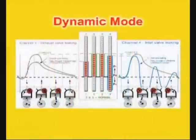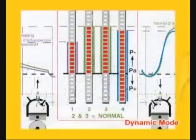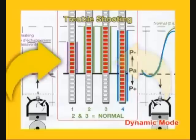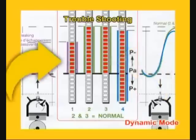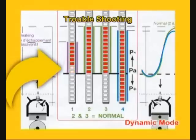With all valve clearances correct, no manifold leaks and with carburetors synchronized, virtually identical bands of light will be displayed. A non-sealing exhaust valve causes a lower vacuum in the manifold and is displayed as a smaller band of light. A leak from the carburetor manifold would also display as a smaller band of light, but with a reduced bottom level.